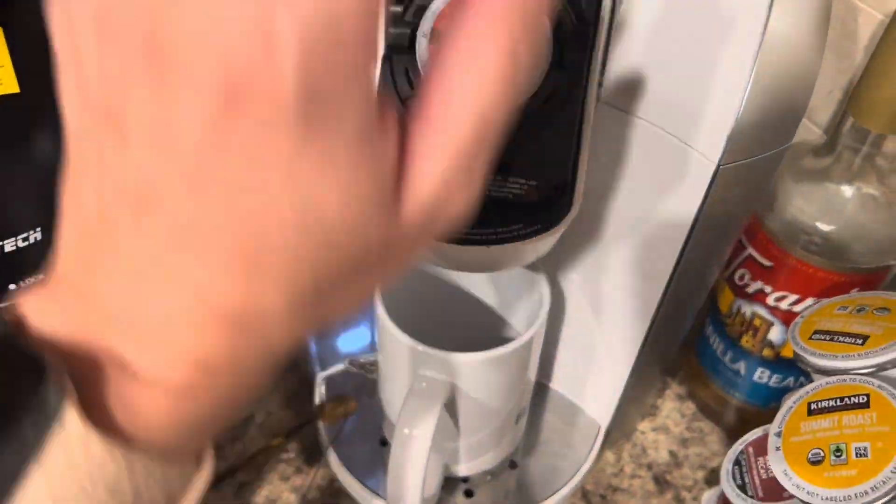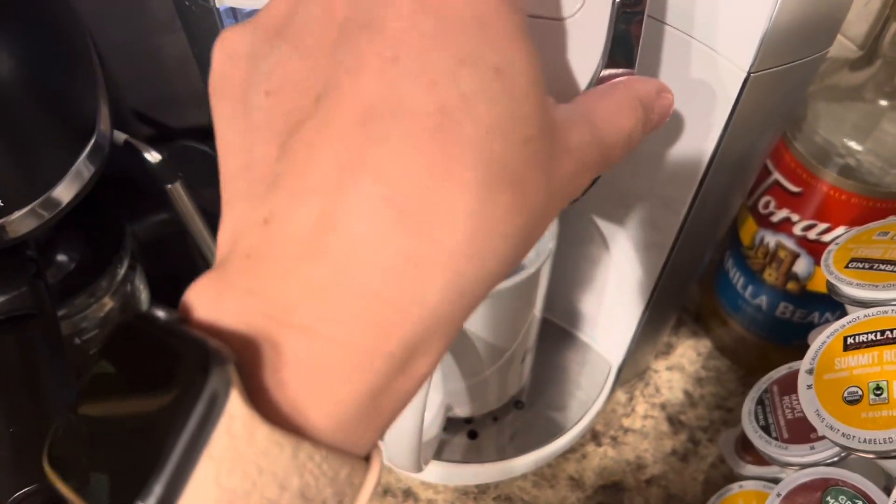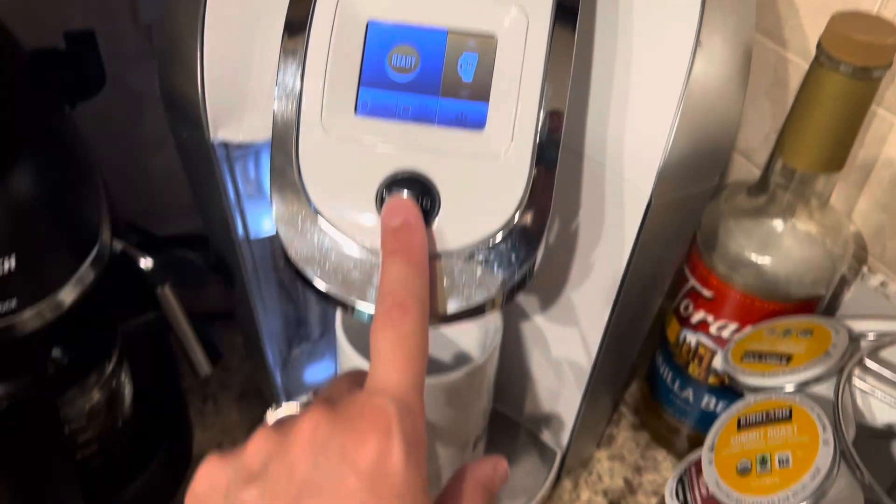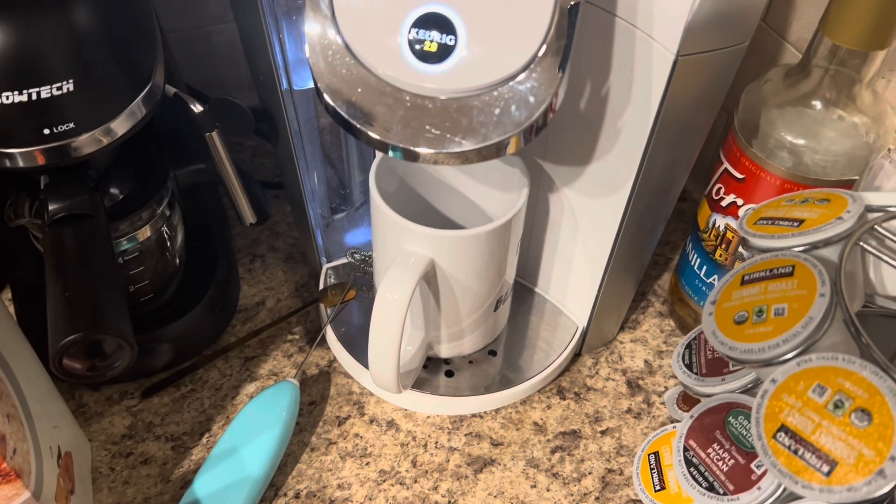So let's make a cup. I put this in here and brew it on my 10-ounce setting. Here we go — all right, let's try it.